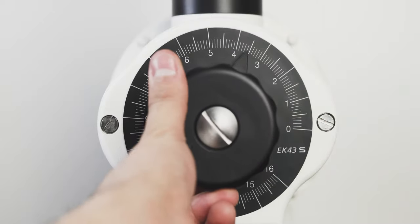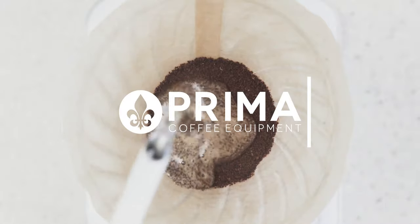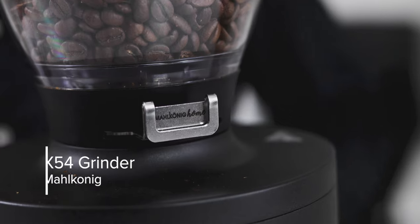It's Steve here with Prima Coffee, and today we are taking a look at the Mahlkonig X54 Home Grinder. This is the long-awaited home grinder from Mahlkonig. For years, you've seen their grinders on the countertops of cafes.